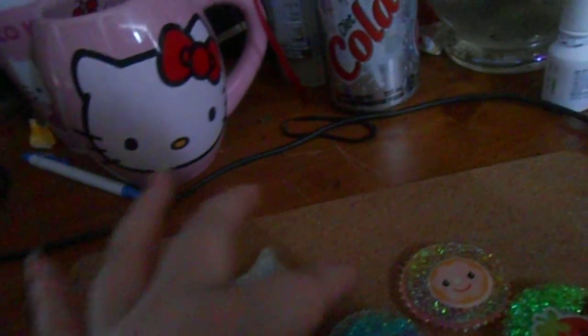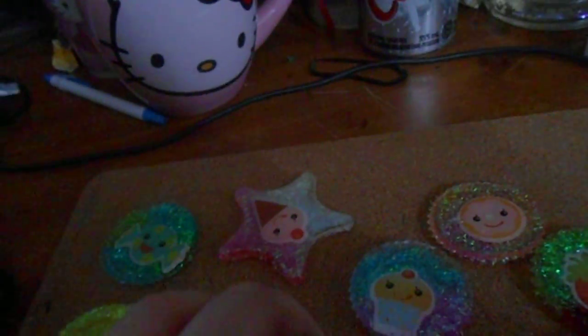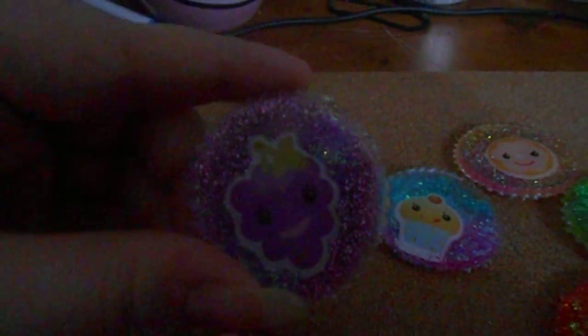It's the cherry one — I put a red rhinestone on it and I really like the way that one turned out. The lighting is terrible in here, I apologize for that. There's a magnet on the back. Here's the cupcake one — I really like the way the cupcake one turned out, and there's a magnet on that one too.